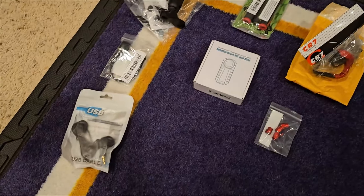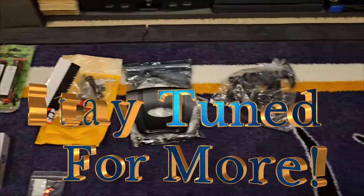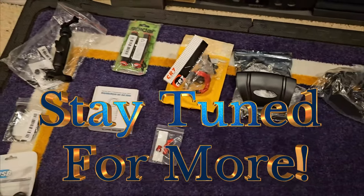Alright, that's wave two of my accessories for the scooter. Got one more to go, I think. See ya!